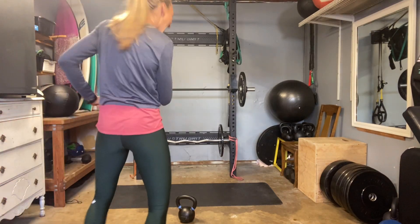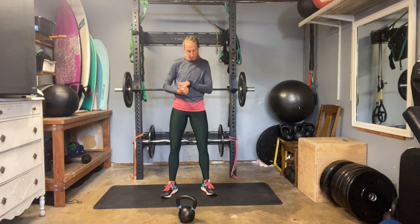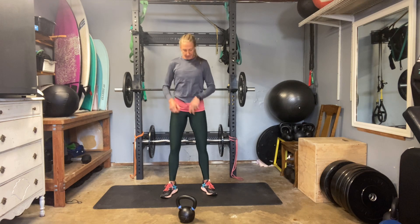Hey everybody, welcome to day number 43. We have a light leg day coming at us today. I have a single 25-pound kettlebell, 12-kilogram, and you will need a box or ledge or a chair. If you prefer to go bodyweight today, that's totally fine as well.